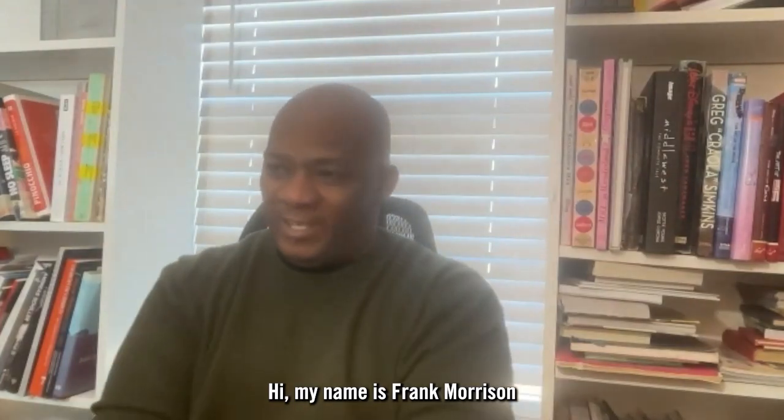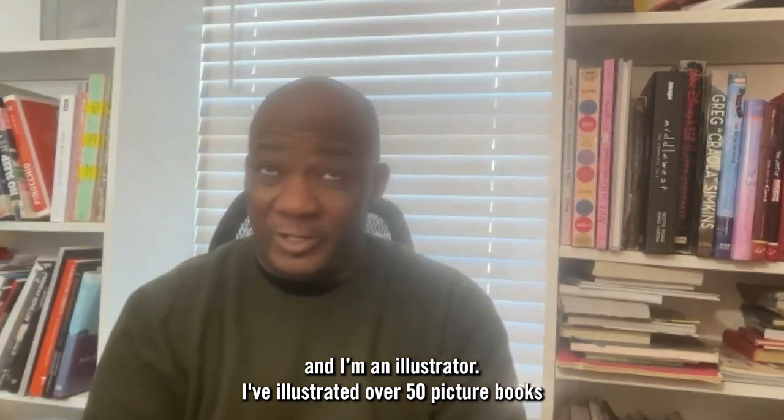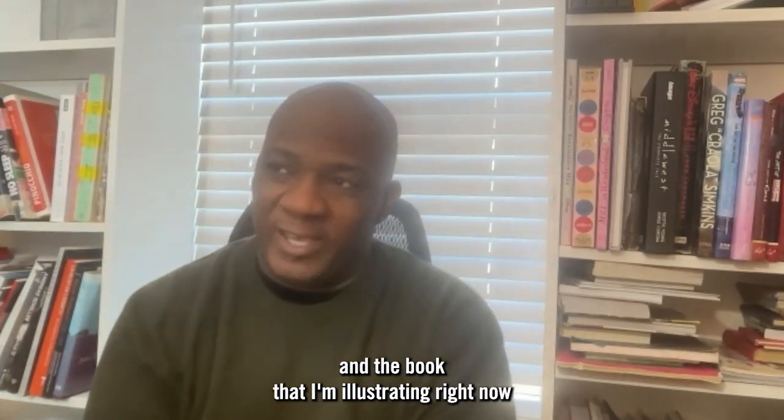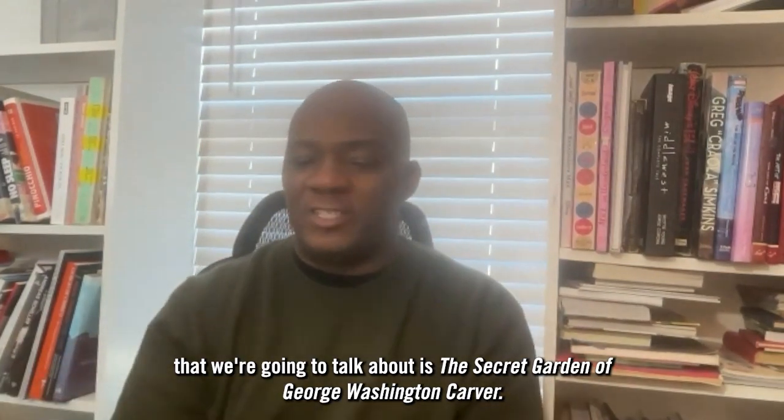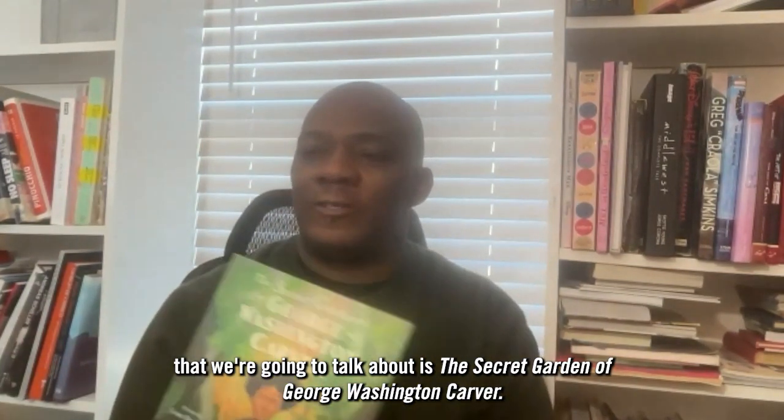Hi, my name is Frank Morrison, and I'm an illustrator. I've illustrated over 50 picture books, and the book that I'm illustrating right now that we're going to talk about is George Washington Carver in Secret Garden.